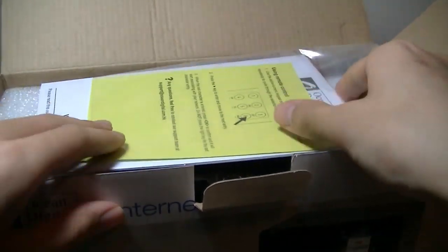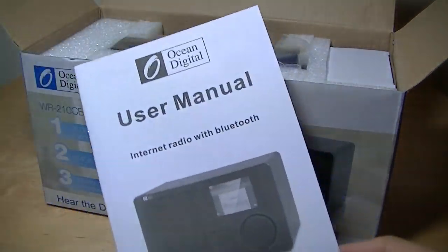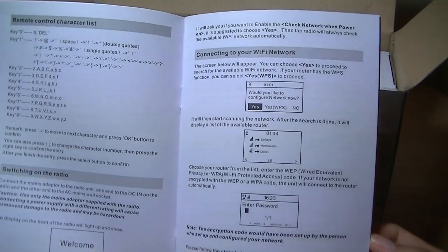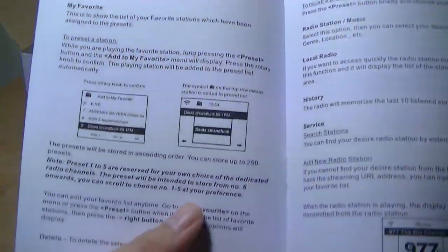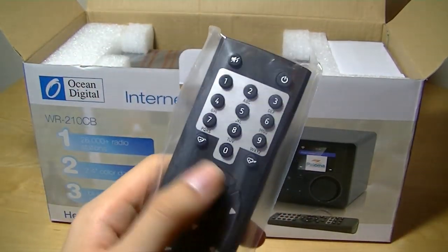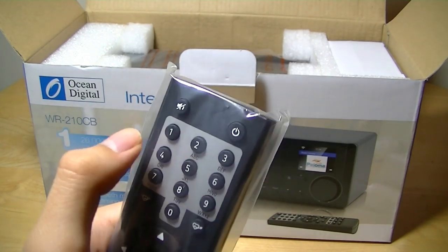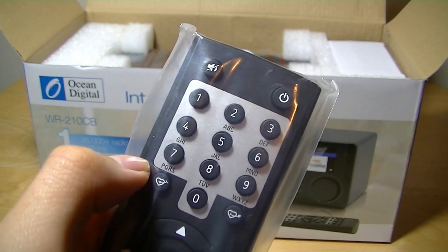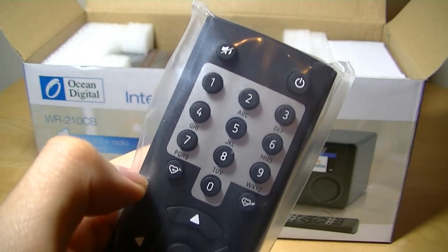Here we have an instruction manual printed right on top. It tells you how to set it up using the remote control, and it's pretty well documented. I would recommend reading through it a few times because it does require a few tries to set up the WiFi for the very first time using the remote and the controls on the unit. The remote has an up-down-left-right navigational 5-way toggle and a T9-style layout for numbers, though you have to pick out letters one at a time, so setting up a WiFi password takes a bit of getting used to.